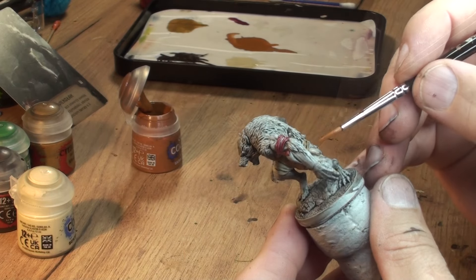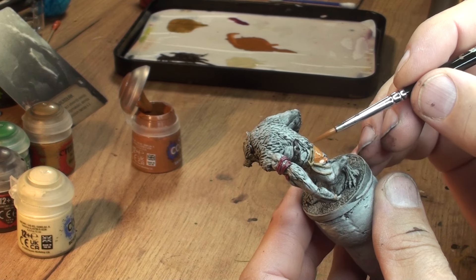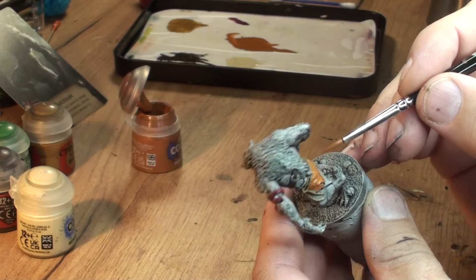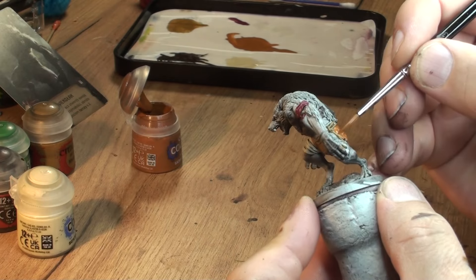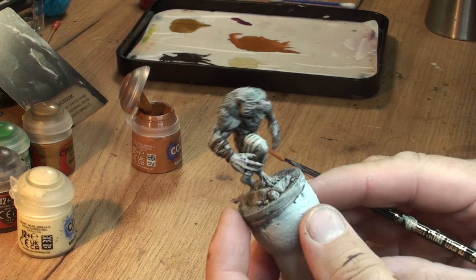Back to our model - the little clothing, let's call it a skirt. I used Scrag Brown and again I did water the paint a bit. I don't want it to be too thick - we want those recesses to remain darker.